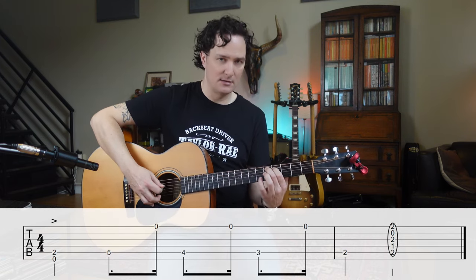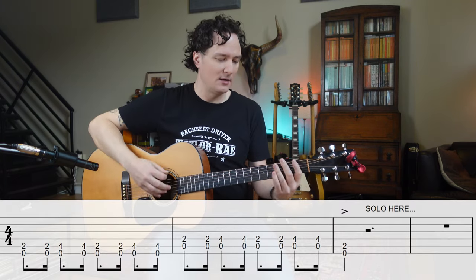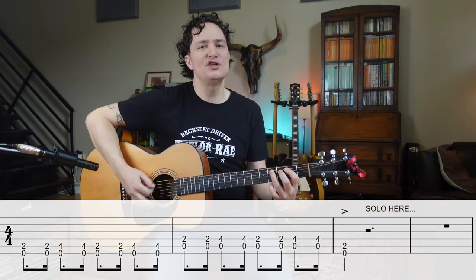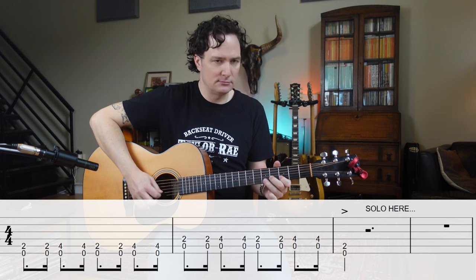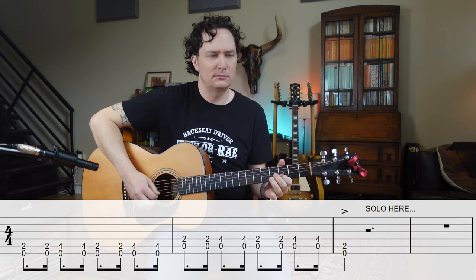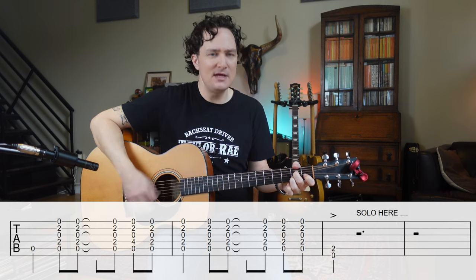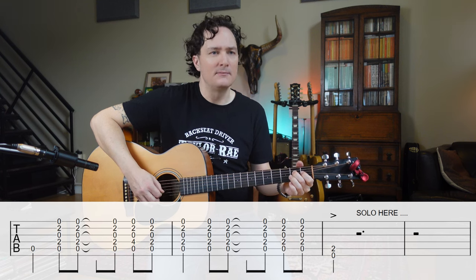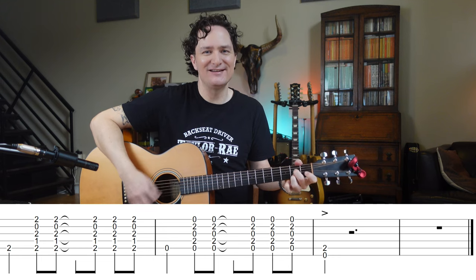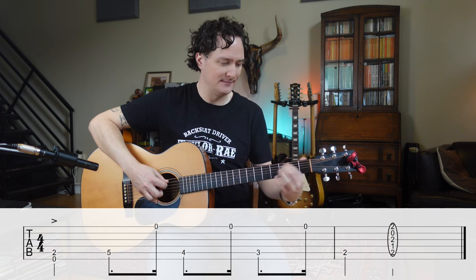And then I get to hit B7, my V chord. Here we go — whole thing. E, quick change to A. E, solo. A7. Slam E. E. B7. A7. Slam E and do the turnaround. And B7.